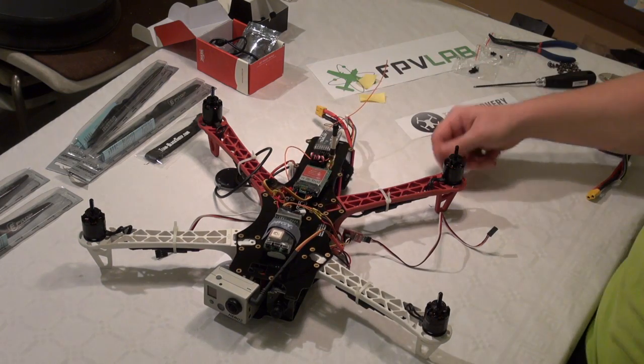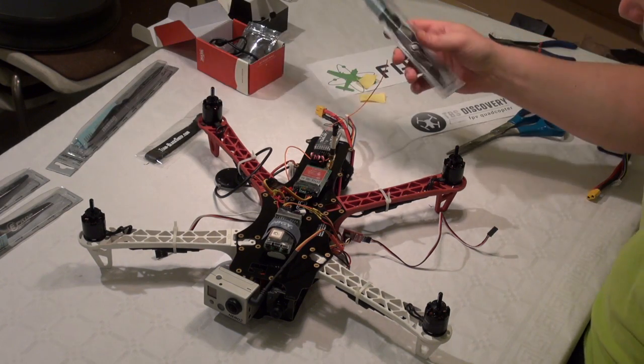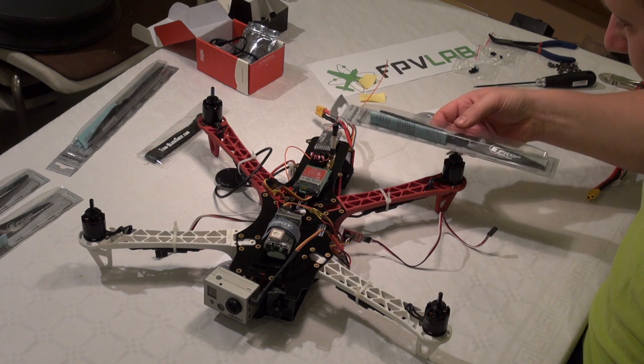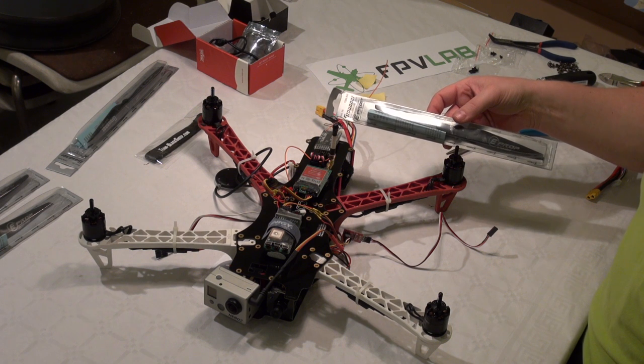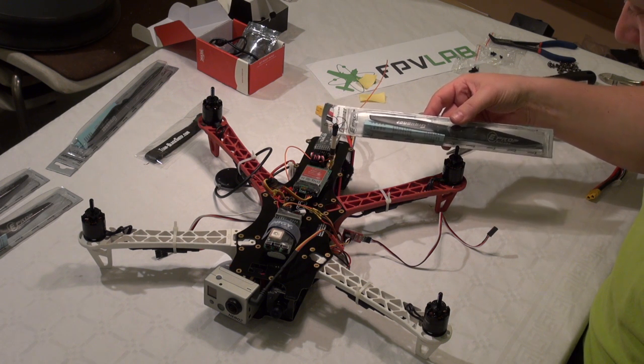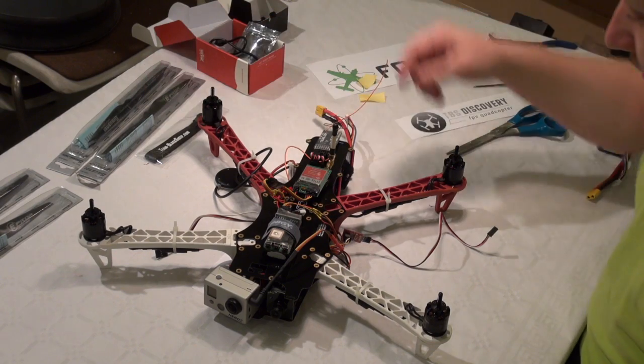If you are using 2.4 or 1.3 GHz video transmitters, you need to make sure that you have prop clearance, so you won't get any prop strikes on your antenna.